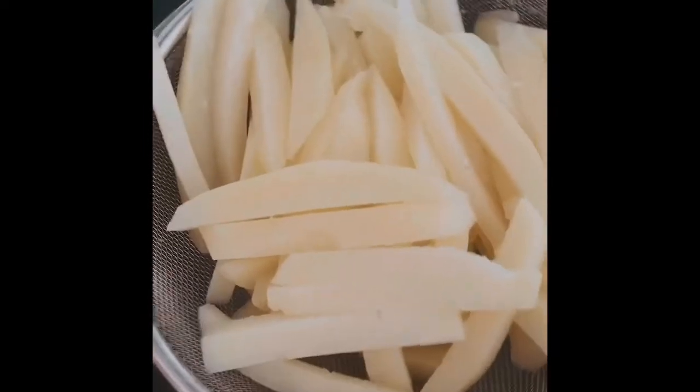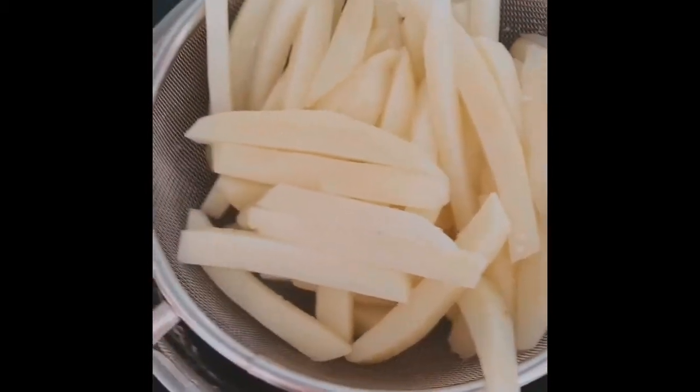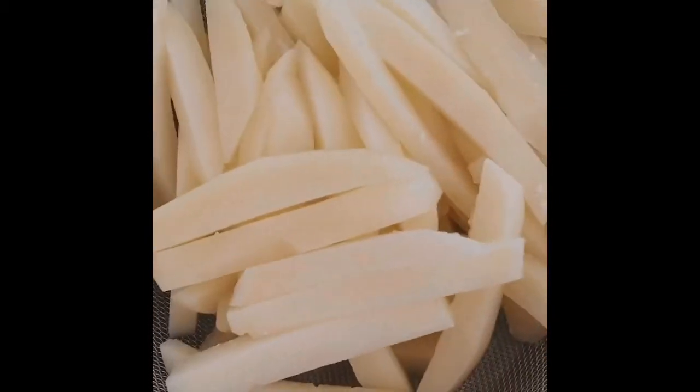The water came up to boil from cold, then we let it boil for five minutes. Now I've drained them and I'm just going to let the water steam out of them a little bit, then I'll come back and show you the next step.